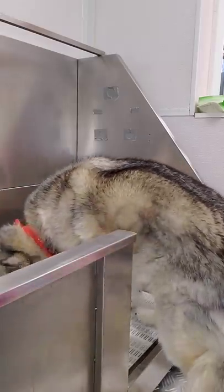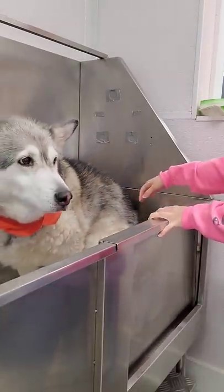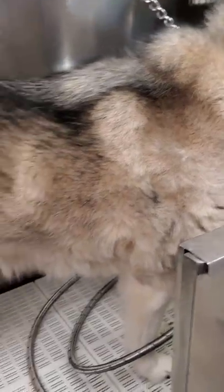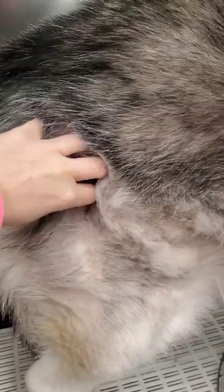This is Callie. She's a 12-year-old husky and she's coming in today for a major de-shedding treatment. Her undercoat is very compacted and she's going to lose a lot of hair. Continue watching to see the dramatic before and after.